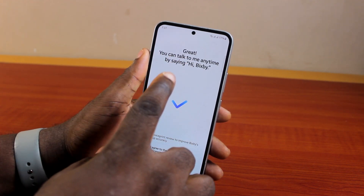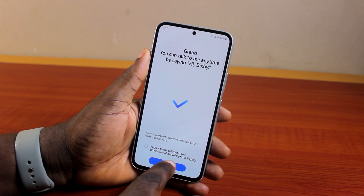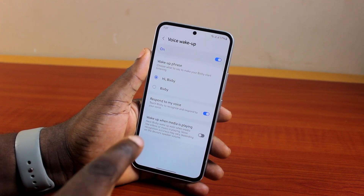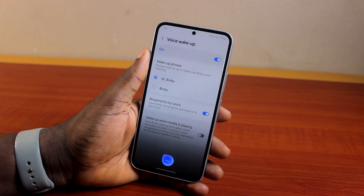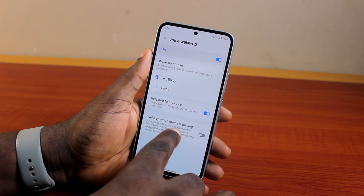Go ahead and check 'I agree to the collection and processing of my voice print,' then click Done. Once you hit the button, 'Response to My Voice' on Bixby will be enabled, and whenever you say 'Hi Bixby' this is going to work. You can also come here and turn on 'Wake up when media is playing.'